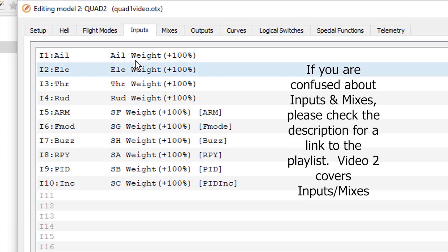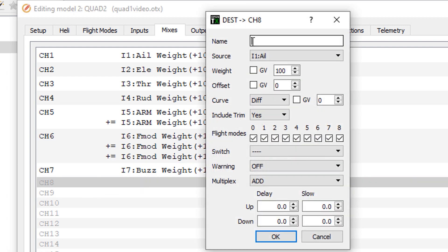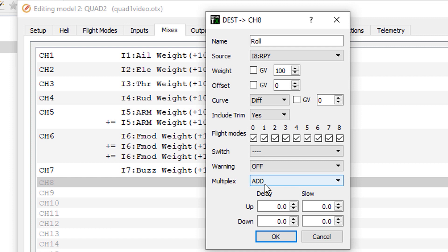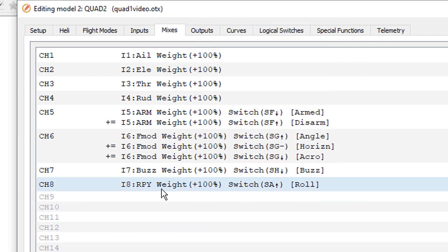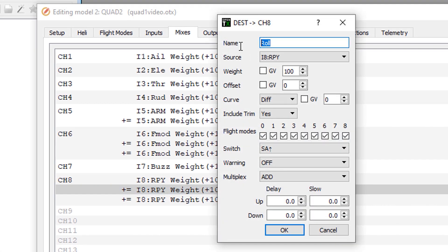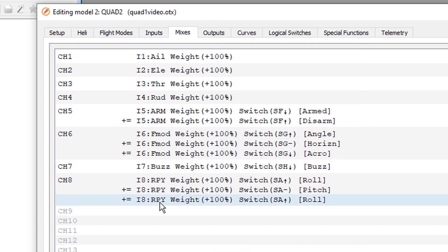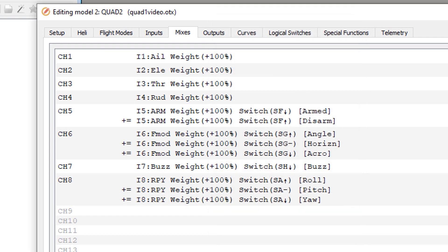Now we're ready to move on to mixes. The first mix is input 8 on SA for roll pitch yaw. We go to mixes, start a new line, call it Roll, source is roll pitch yaw, and this is when SA is in the up position. The next two are so similar we can duplicate them: Pitch for when SA is in the middle position, and Yaw using input 8 with SA in the down position.